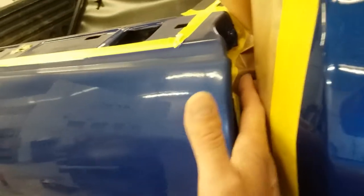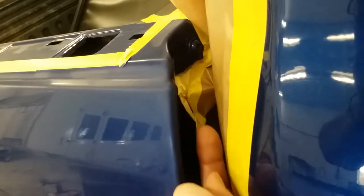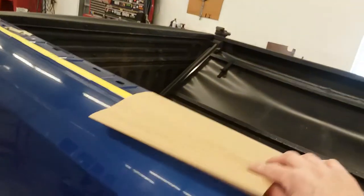I take and run some two inch tape on the back side of that lip all the way down through the bottom. So you've got your two inch tape flopping there. And then I take a piece of paper — this is just a short piece to show you what I do.